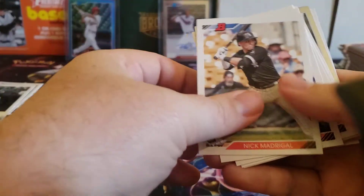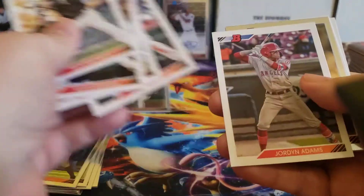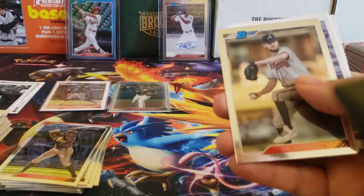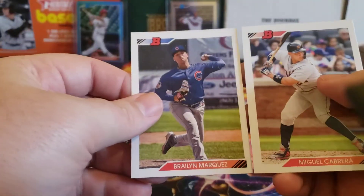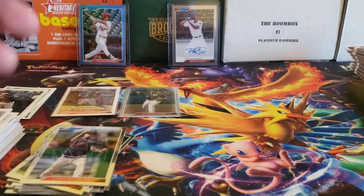We've still got two stacks to go. Let's see if we can get some nice color. Ian Anderson and Chris Vallemont. All right, on to stack two.